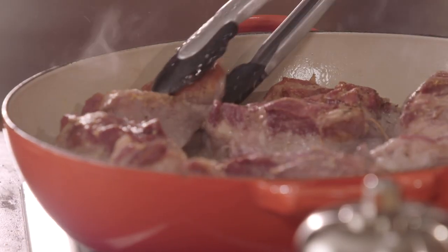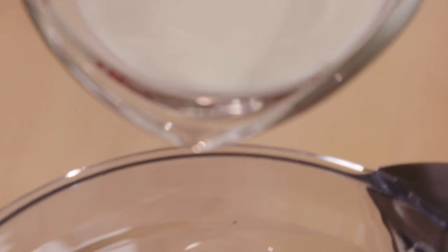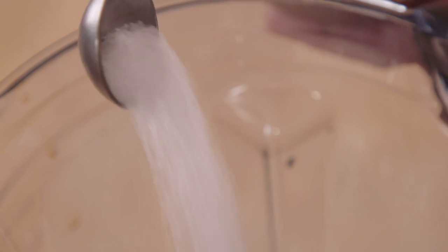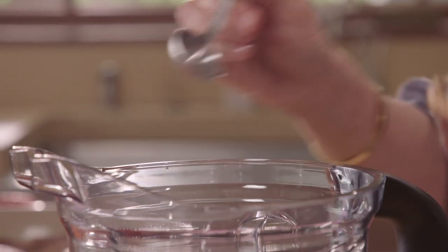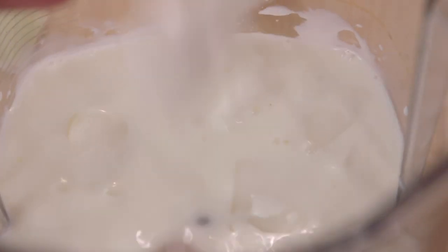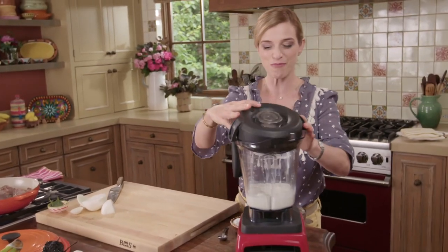As this continues to brown, I'm gonna season one and a half cups of milk with two cloves of garlic, two teaspoons of salt, and a quarter of a white onion. This is gonna be the braising liquid. We're gonna puree this until completely smooth.